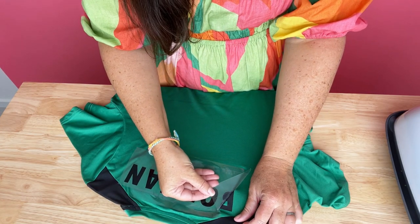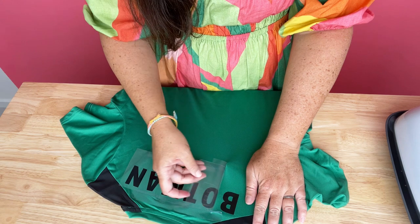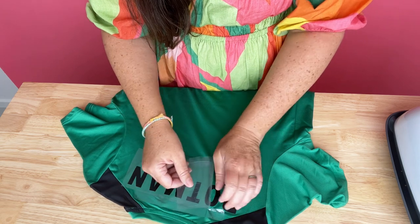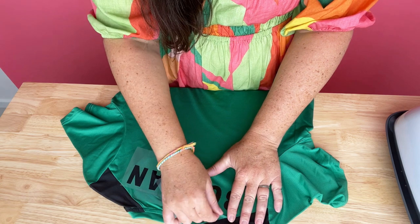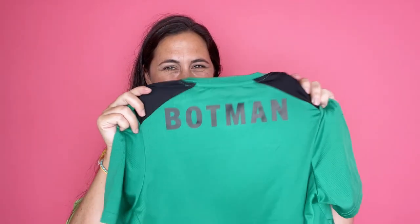Then I waited till it cooled entirely, and I peeled it very slowly off. It does look like it's stretching a lot, but it actually peeled off pretty easy — it didn't mess up or anything. It had a really strong hold. I just did it really slowly just in case it was not going to come off correctly, but everything turned out really nice. I followed the instructions on my heat press and it worked out really well.